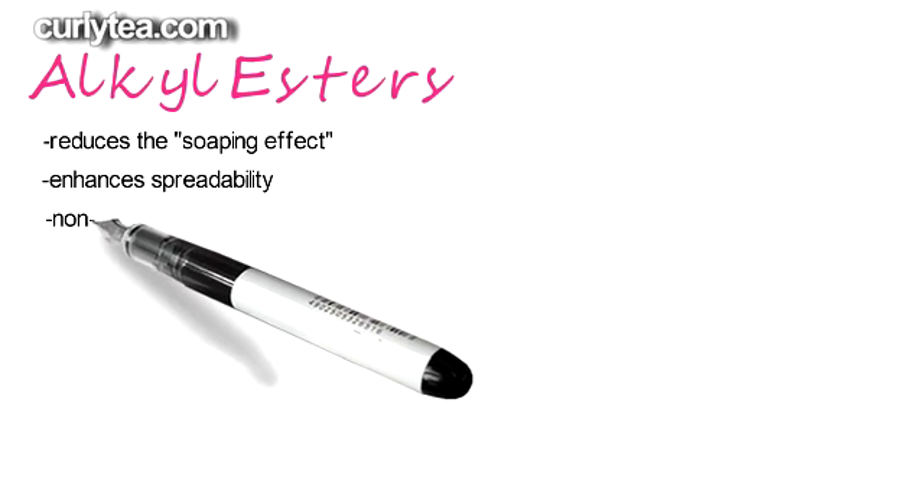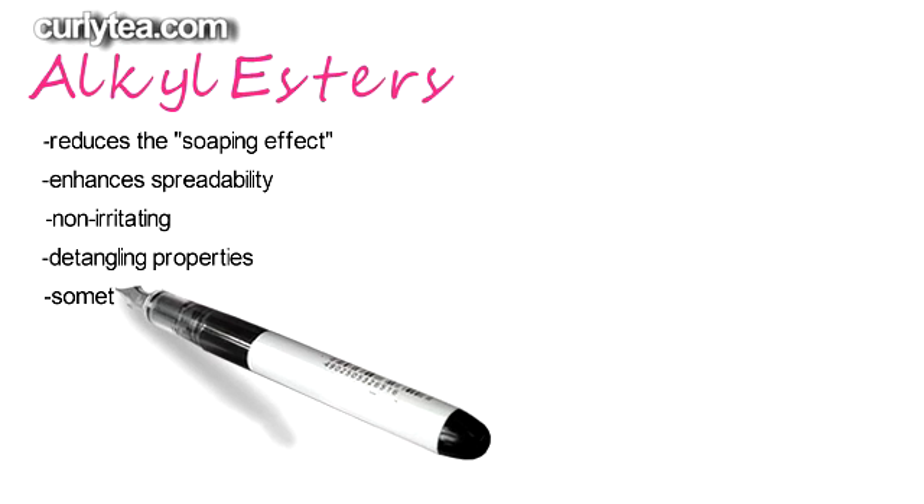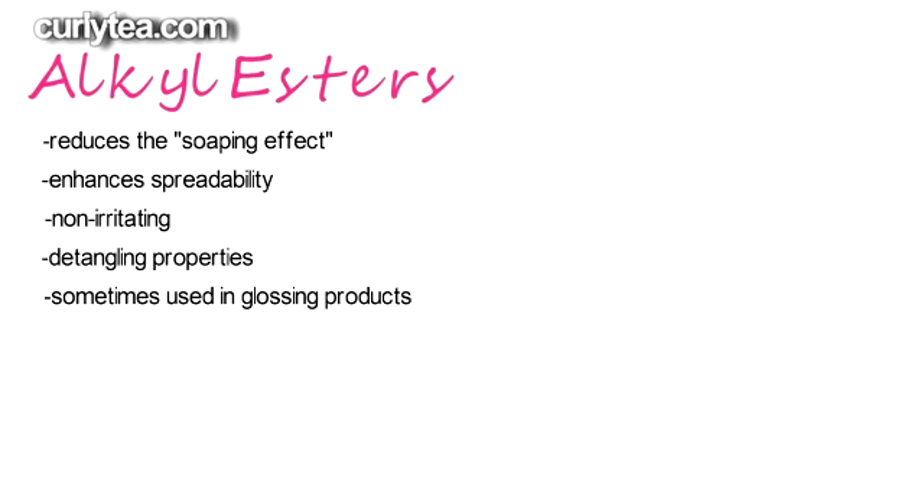Alkyl esters enhances the spreadability and glide of the product onto your hair and skin. It's non-irritating, has detangling properties, and is used in glossing products for hair where a non-greasy feeling is preferred.